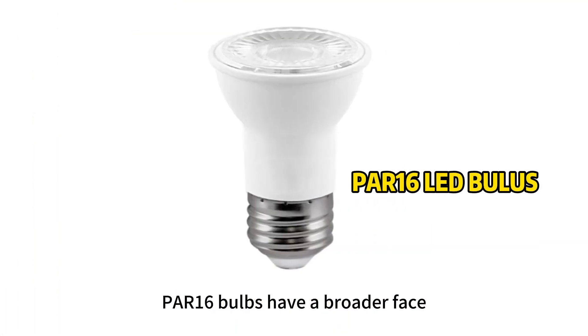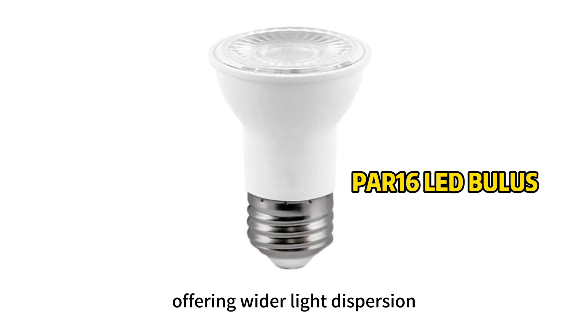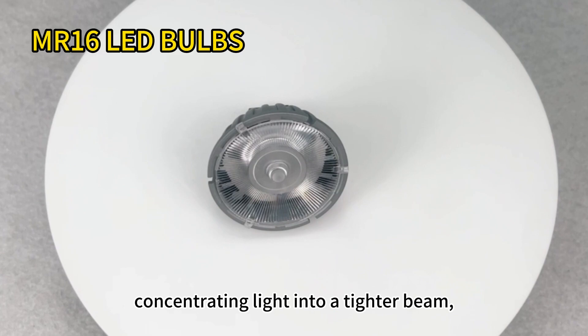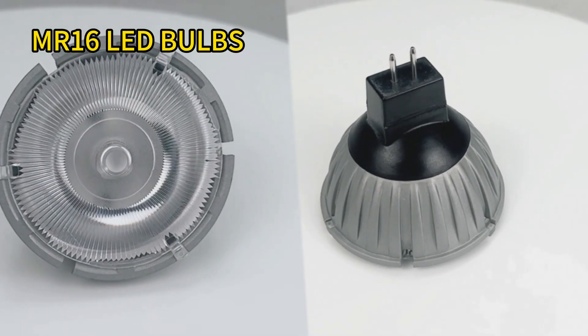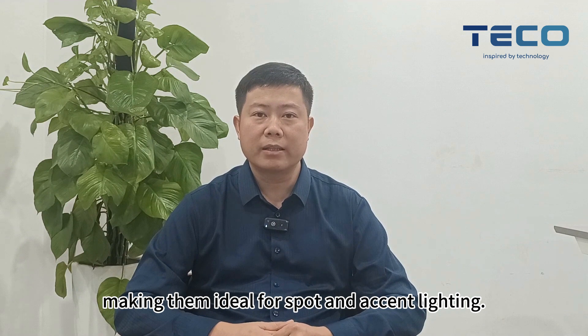PR16 bulbs have a broader face, perfect for floodlights or large track lighting, offering wider light dispersion. Contrastingly, MR16 bulbs have a smaller face, concentrating light into a tighter beam, making them ideal for spot and accent lighting.